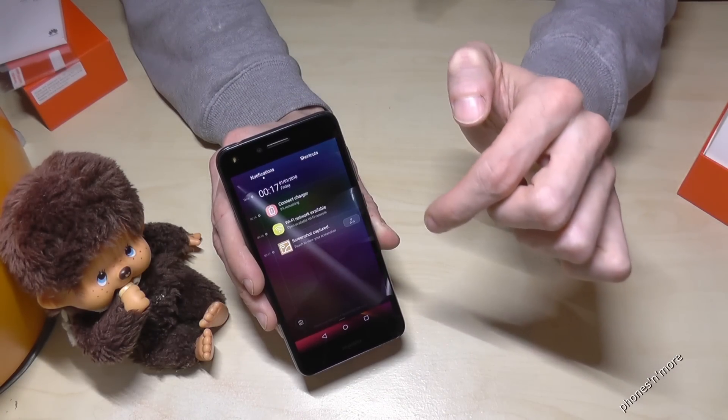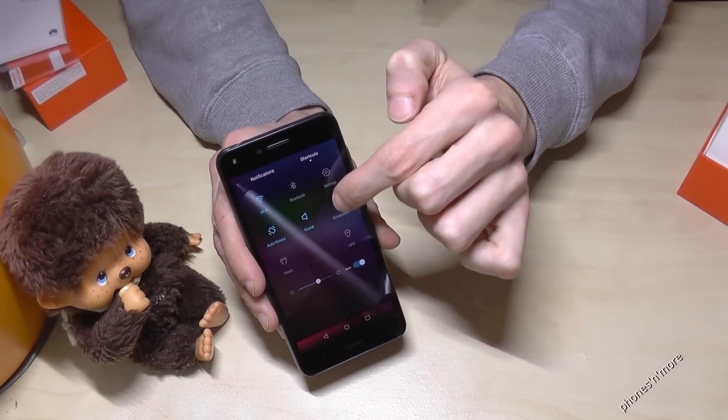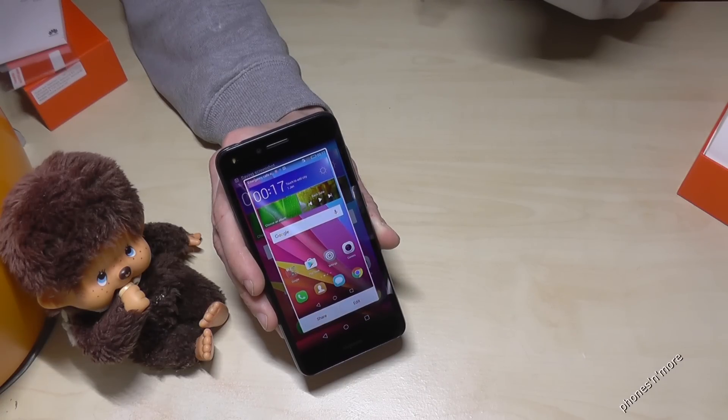One more time: go down, go into the shortcuts, tap screenshot, and you have a screenshot.